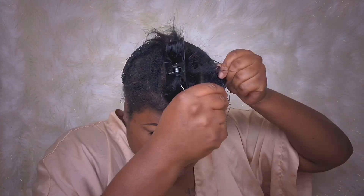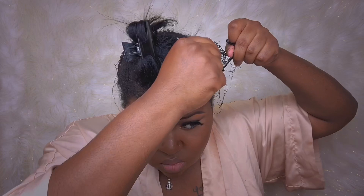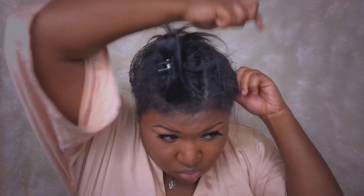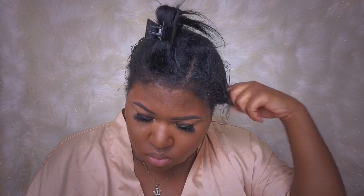Well, my hair doesn't ever mold. I don't keep sew-ins in for years — I don't want my hair to mold. But it definitely gets dandruff, and your hair is going to get dandruff if you have a dry scalp and if you're not providing a lot of moisture. That's what mine gets when I keep my sew-ins in for a long time. My hair gets dandruff even when I don't have a sew-in — when I have my natural puff out I just have a dry scalp.